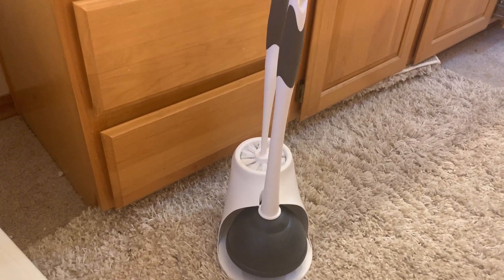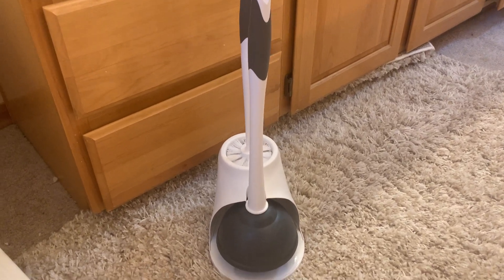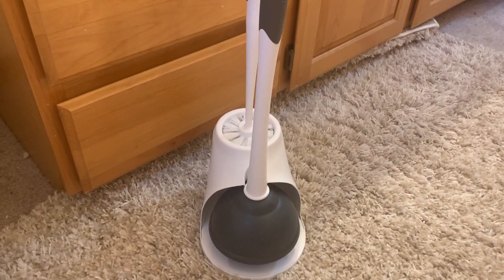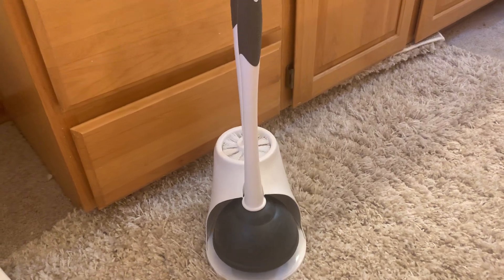Hey, today I'm going to be reviewing this plunger and toilet brush set. We wanted to get a new plunger and just a new brush because we've had the other one for a really long time.